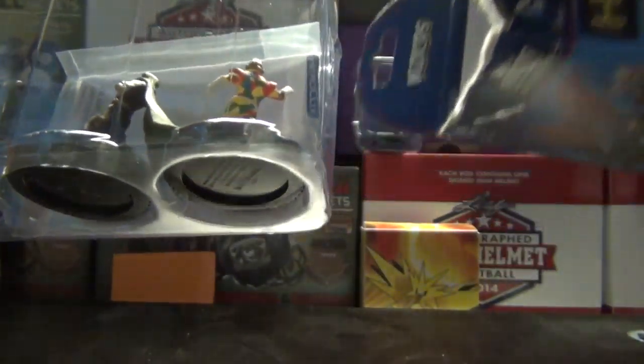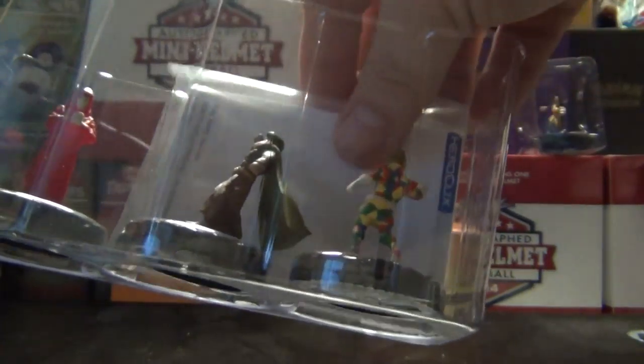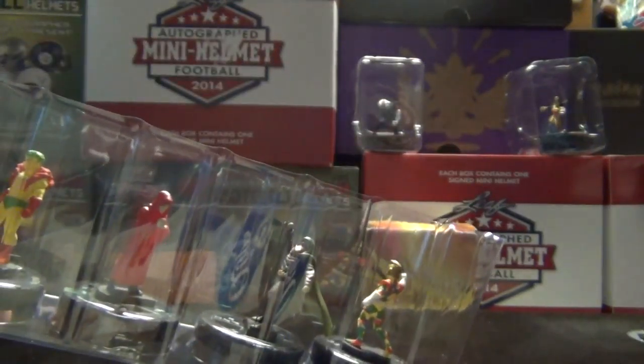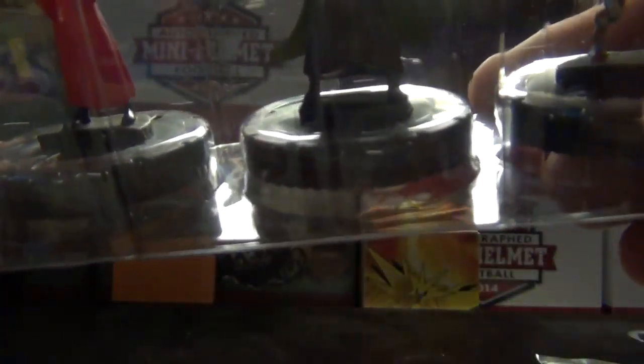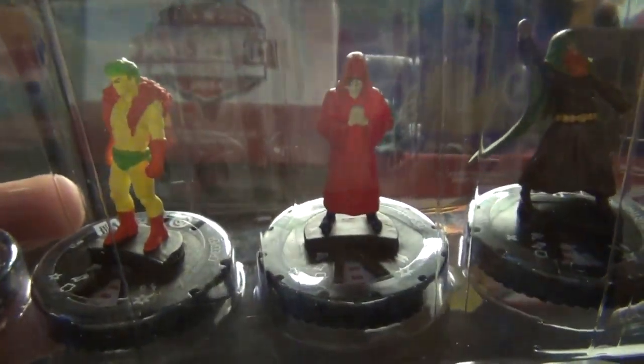All right, let's see what we got. We have Crazy Quilt, Black Barthorn, Creeper, and Superman.